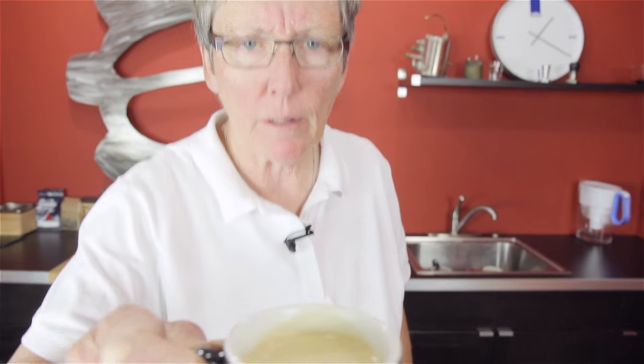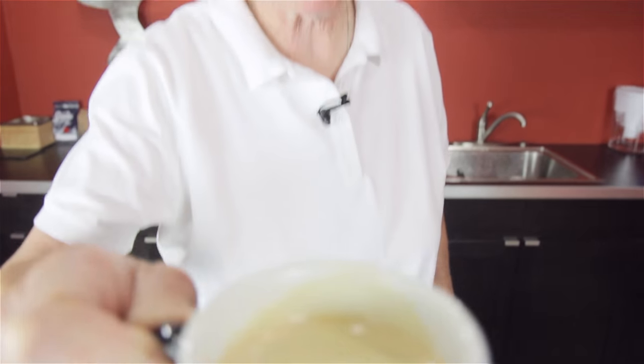Oh, that's good. Really good. Yummy. We're liking that. That tastes so much better than the last time. That's really good. Thank you, Jonathan. Thank you, everybody else, for sending in your comments.